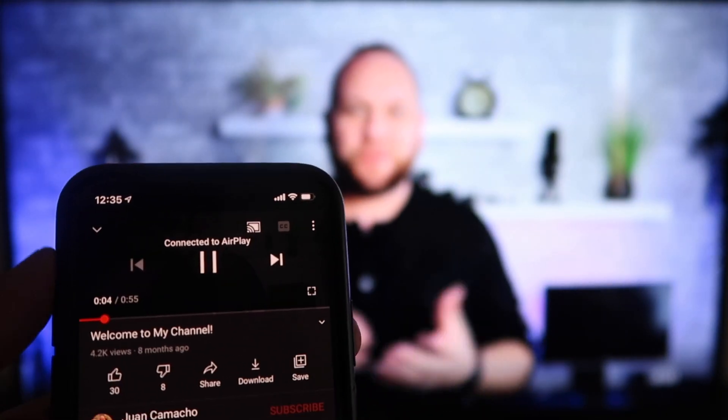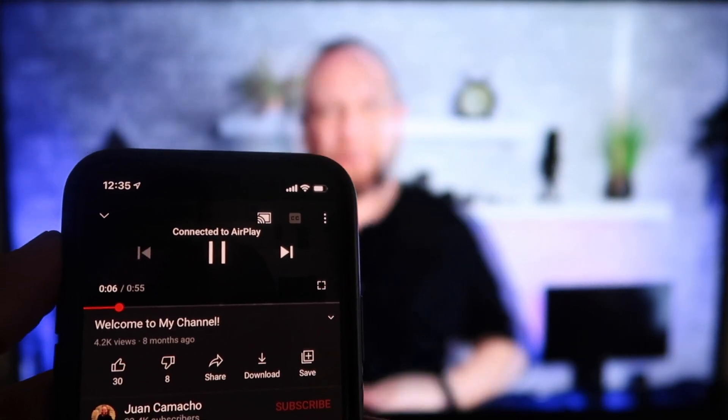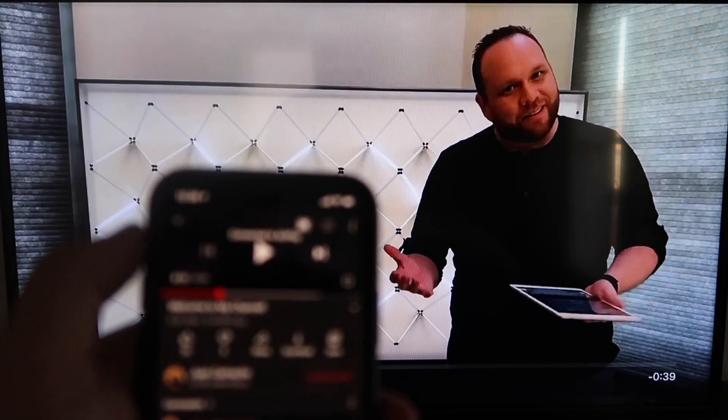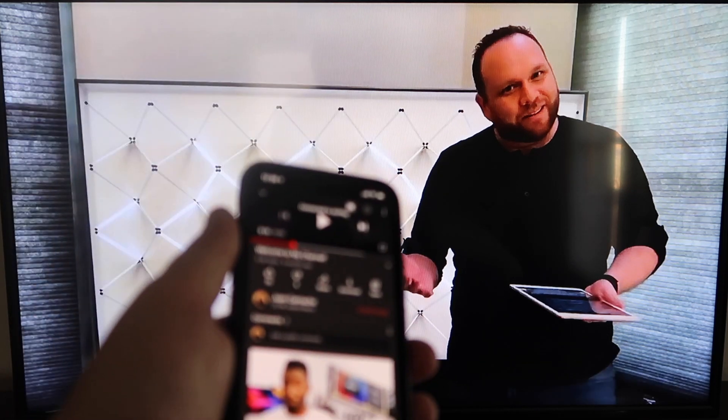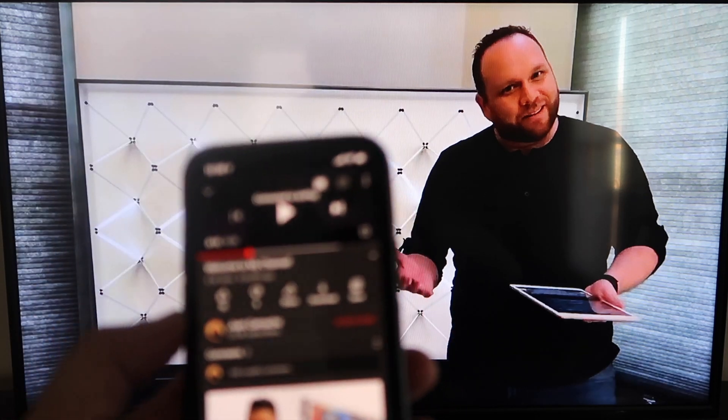I jumped over to the YouTube app to play one of my videos. I have the phone tilted in vertical mode and it's already playing in landscape mode on the screen — so I don't have to tilt my phone; it automatically detects it and puts it in landscape mode. And the audio is coming out of the TV. I love Apple AirPlay.